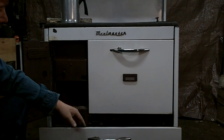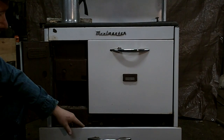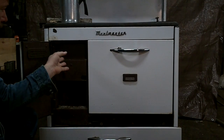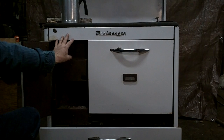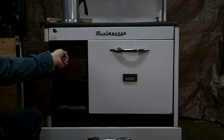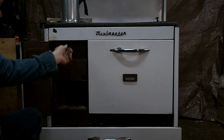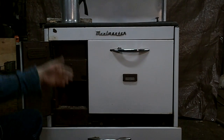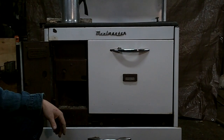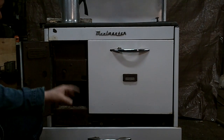Not all stoves have the storage drawer — some have legs on the bottom. Now, something important: some fireboxes have a door on the front for front-loading, and some require you to raise the grate on the top to load your wood. A front loader is more convenient because you don't have to move a pot of soup or stew that's cooking in order to put wood in.